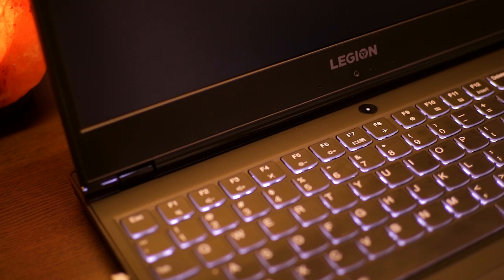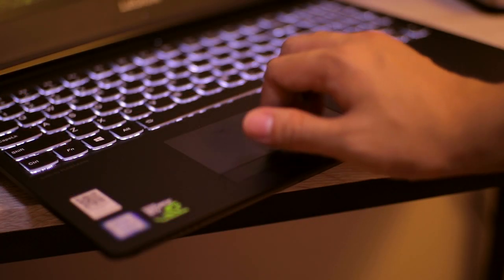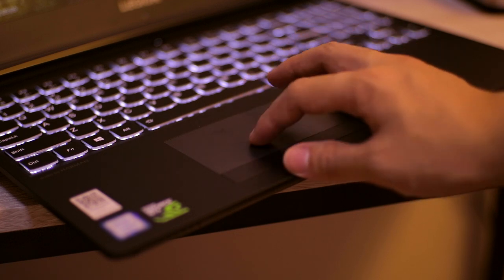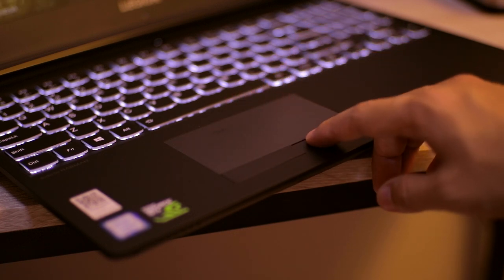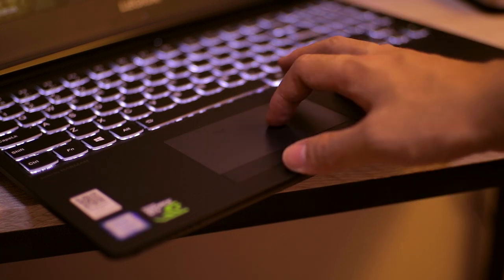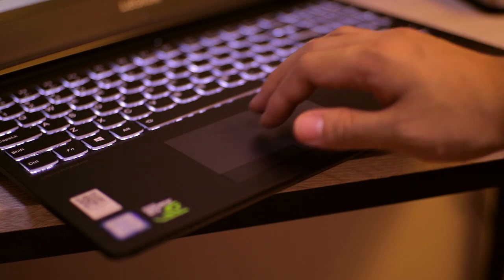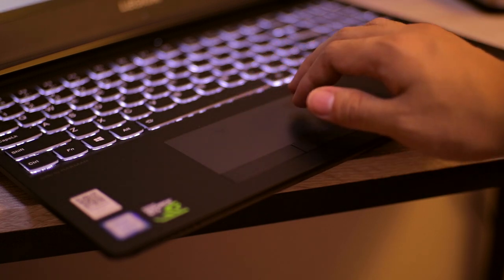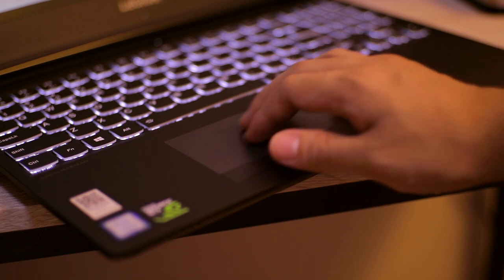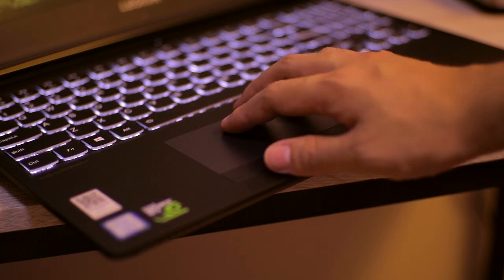Moving on to the trackpad — I miss my Dell's trackpad since this one has dedicated left and right click buttons and it's a bit off-center, pushing to the left side. But it uses the Windows Precision trackpad, so you have gestures like two-finger tap to right-click and a few more. It's a little bit small but you get used to it.